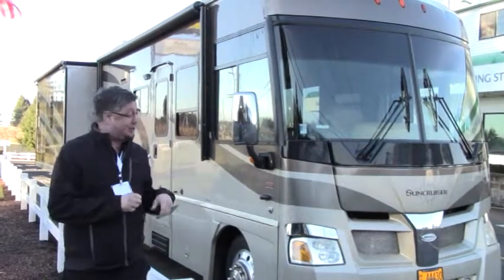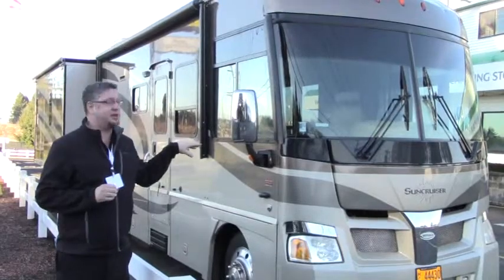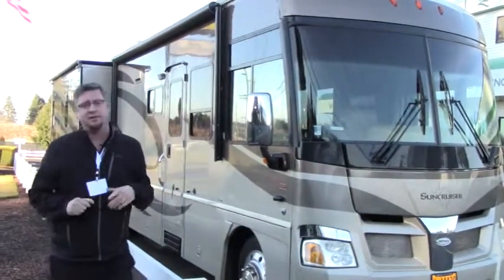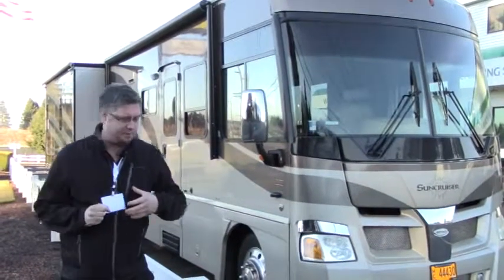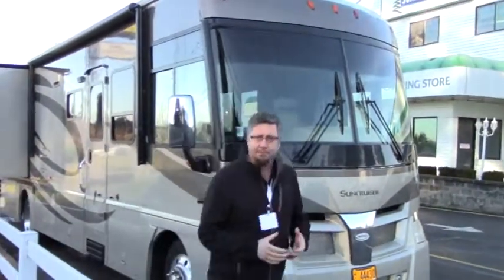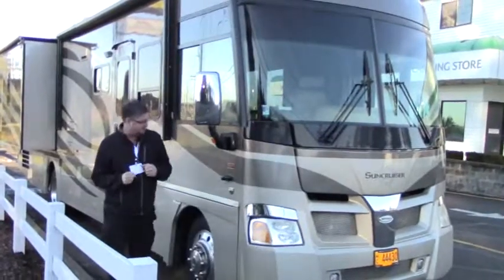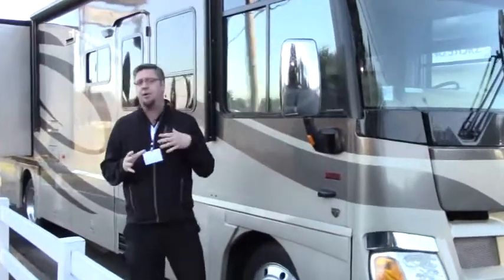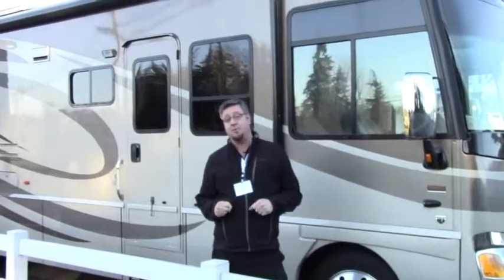What I want to show you folks today is our 2007 Itasca Sun Cruiser 35L floor plan. This is a fantastic coach. Number one, we've got our side view cams on left and right side. How it works is you got your monitor — the same monitor your backup cam is on — and when you hit your left or right blinker, it shows up what's right beside you. It gives you great peace of mind when you're in traffic.